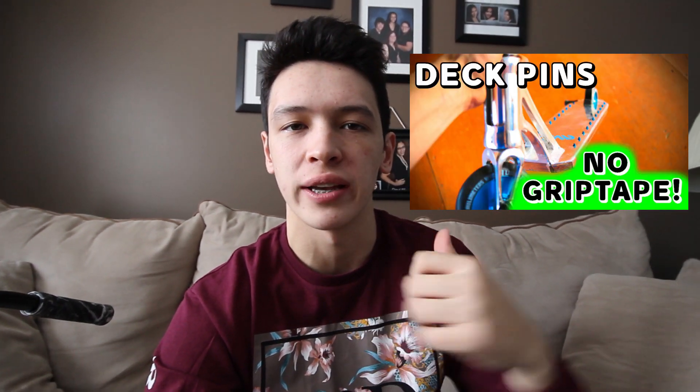Today's video is going to be a life hack — almost showed you guys my address. If you guys know Avid scooters, they have this thing called deck pins, and I've always seen it on Instagram. I'll show you a picture right here. I think they look super cool — it's basically an alternative for grip tape. Today we're gonna try to do it to one of my decks. I have like ten scooters in my room right now, so I thought I may as well just give it a shot. If I ruin it, it's whatever — I'll probably give it away to one of you guys.